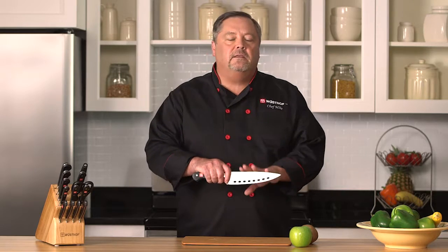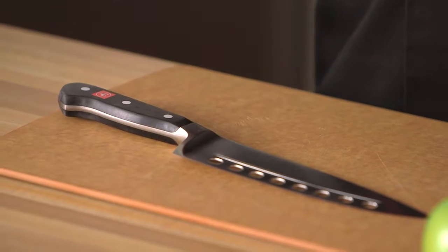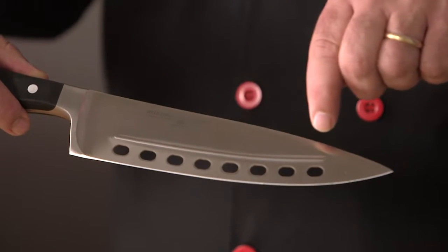You can use this knife for anything you'd use a cook's knife for, but it has some added benefits. When you use a cook's knife for apples, potatoes, sweet potatoes — things that really like to stick to the blade — it's hard to pry those off. The benefits of this knife are these holes right here. Whatever you're cutting is going to stick less to the blade, and then it has this ridge right here. What that ridge does is act like a wedge and pops everything off the blade for you.